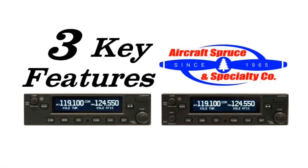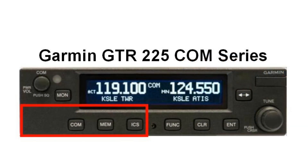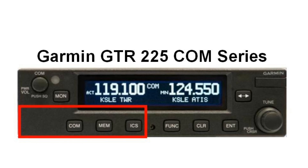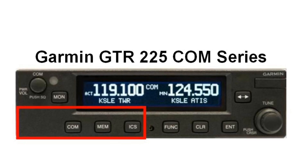Here are three key features of the GTR and GNC radio series. The differences between the units are simple: the GTR 255 COM does not have NAV abilities and has three buttons for COM return, COM memory, and intercom adjustment,